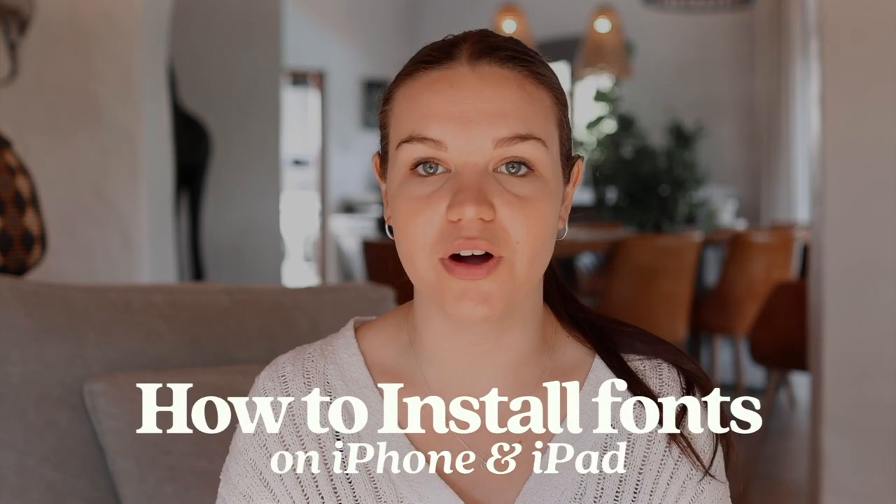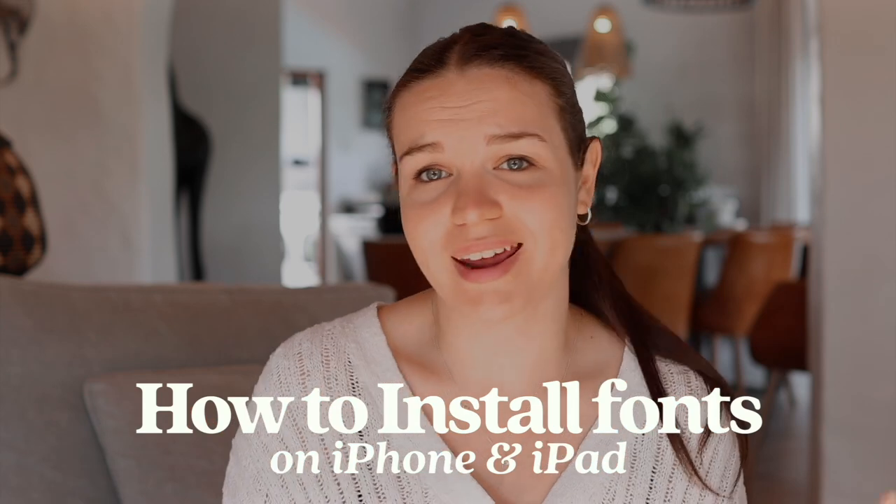Hi everyone, today I'm going to be showing you how to install a font on your phone. This will work for iPhone and iPad — it's the same app. You can use it on both devices and it works exactly the same.